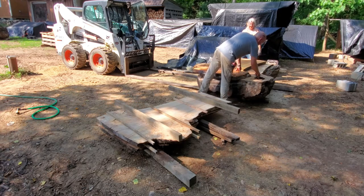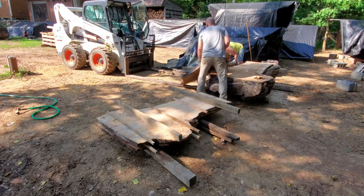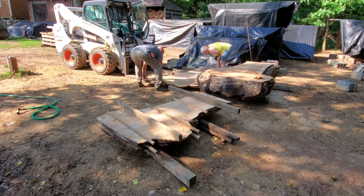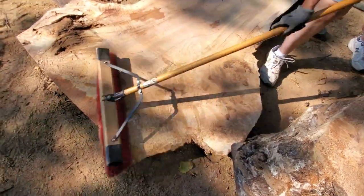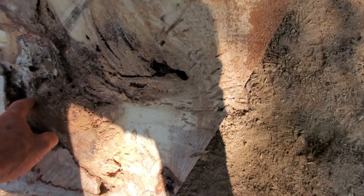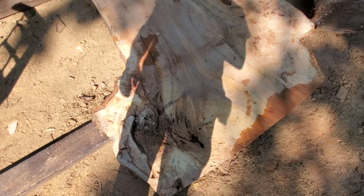Oh no — we got our first bit of insect damage on the other side of this. You're going to need epoxy work on that one. Sweeping off the underside of the one we just flipped — it's slab number three off the log. We've got the beginnings of ant damage, but it's not mush. That's epoxy fill for sure.